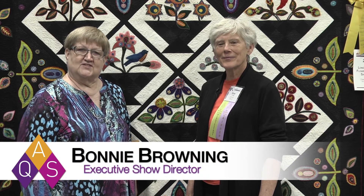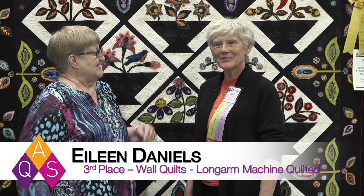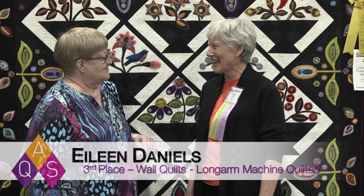Hello, I'm Bonnie Brownie with the American Quilter Society, and I'm here with one of our winners at AQS Quilt Week in Des Moines, Iowa — Eileen Daniels. And you're no stranger to winning with AQS, are you?